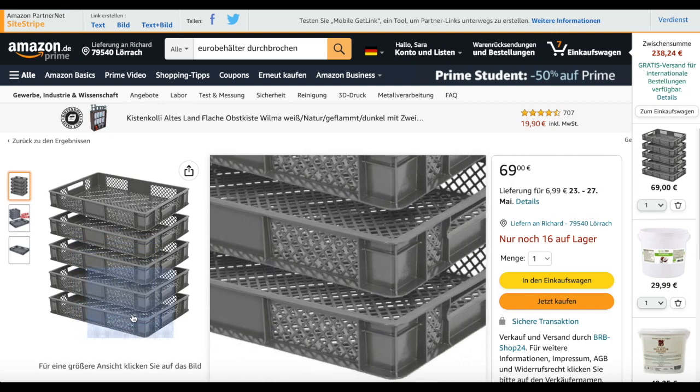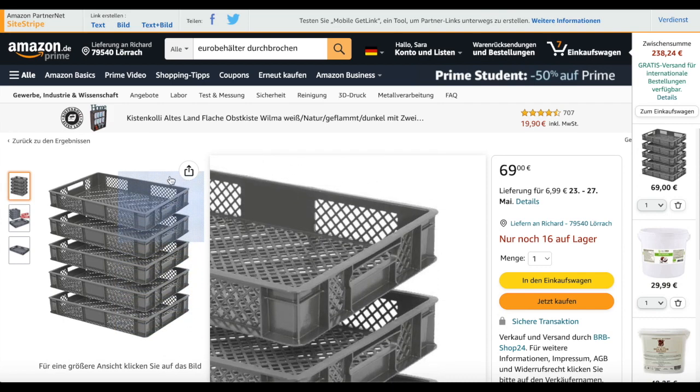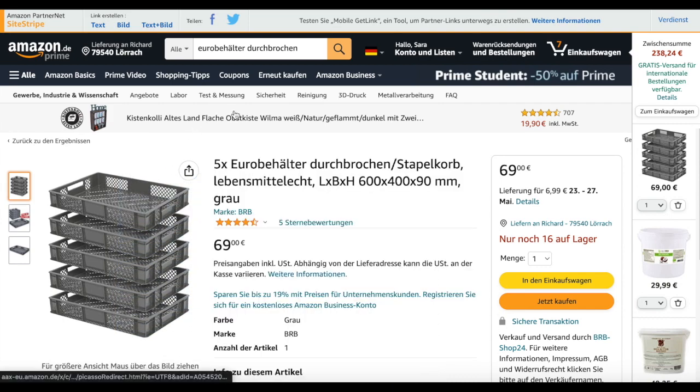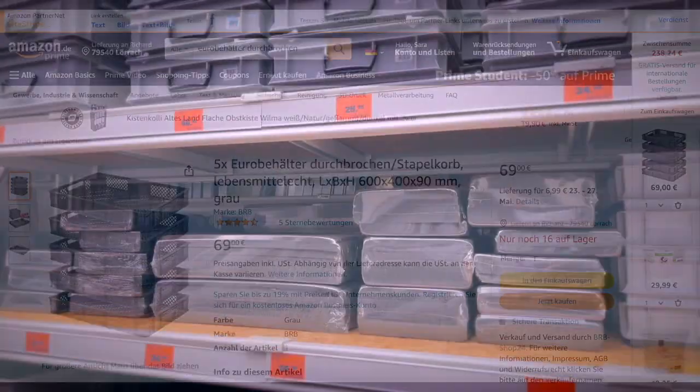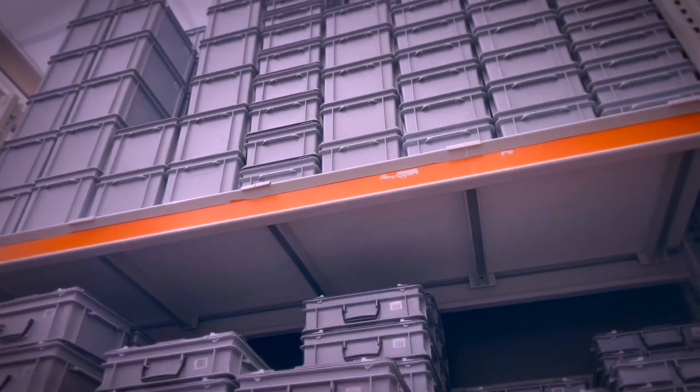I will leave links for all the items that you see in this video down in the description box for you to check out, if you want to know where to find these or similar options for your respective area, so feel free to check it out.